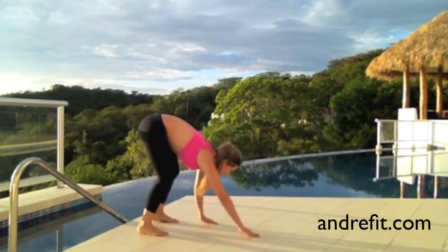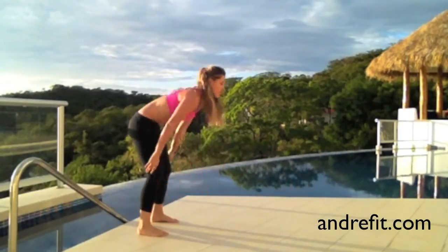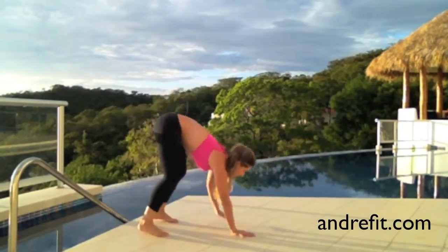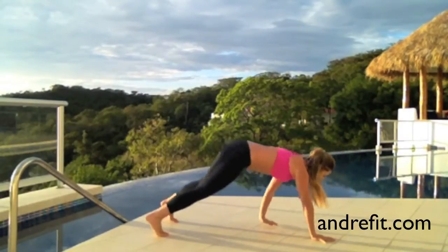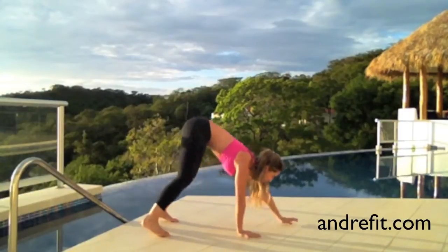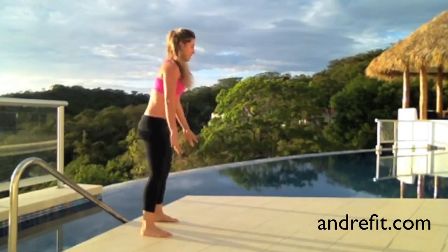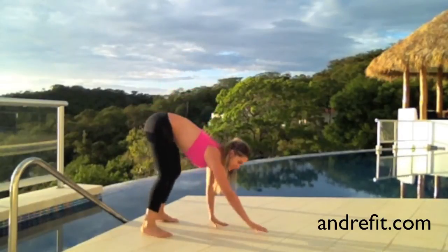We are starting this routine by walking into a plank position five times. Be gentle on the move — you want to control and exhale the whole time. This exercise is going to warm up our body and also bring our heart rate up, so we start pumped up.